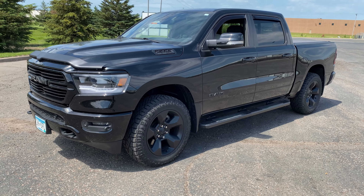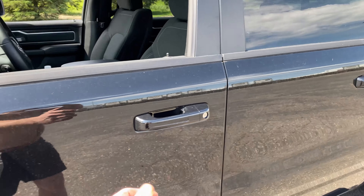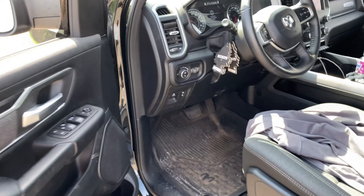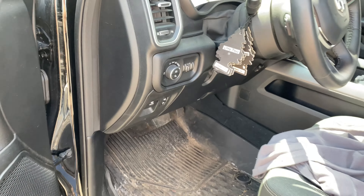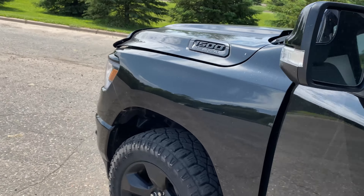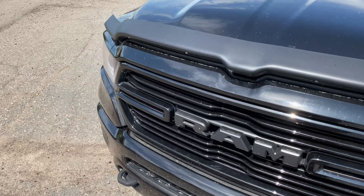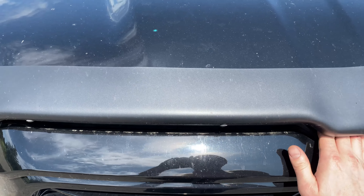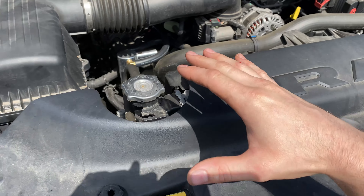Hey guys, just a quick video today - might be kind of silly, but I just thought I'd show you guys because it's not in a super obvious spot. If you got a block heater on your 2019 and newer RAM, at least with the HEMI, you're gonna go ahead and pop the hood. I guess I didn't even realize I had one - I didn't check the build sheet to see that I even had one, and I didn't see one hanging out the grill or around here anywhere.